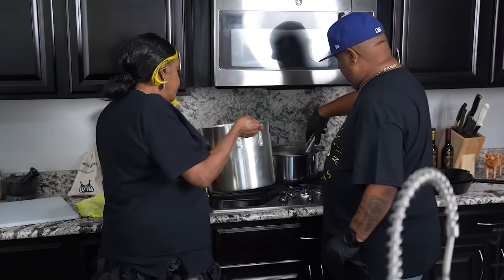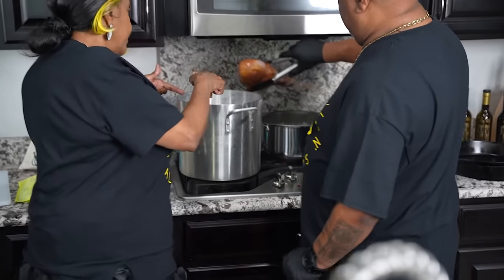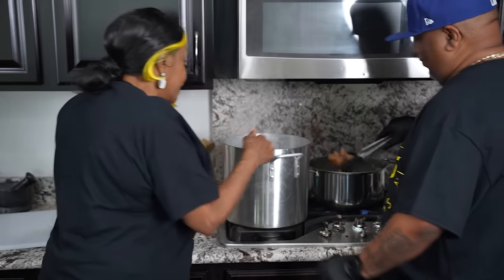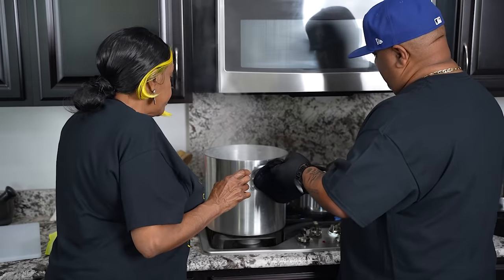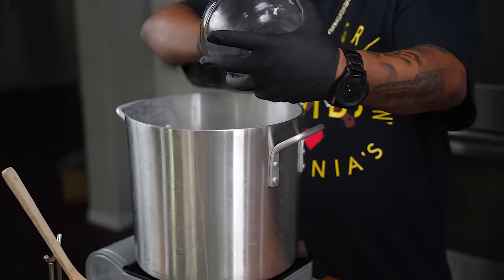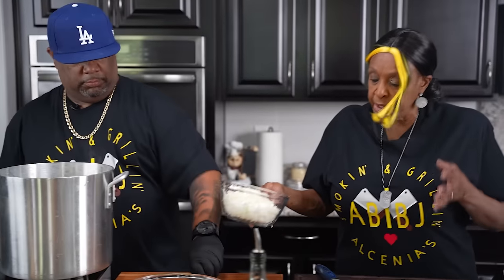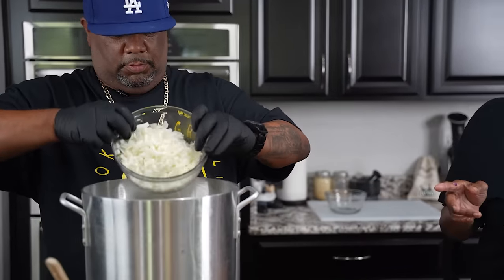I told you in the beginning, get another pot — and here you are with a little pot! We gotta cook everything in this one pot, right? Put them onions in there. Now mama didn't use purple onion, mama only used white onions. But as I said, I make these recipes starting from her base, and then I've added a little bit of my own.